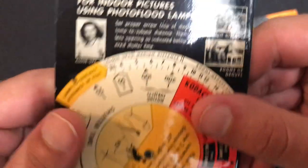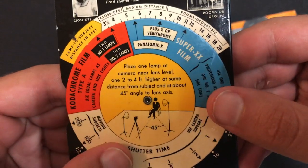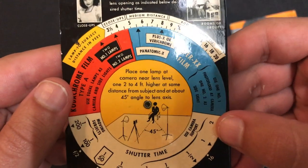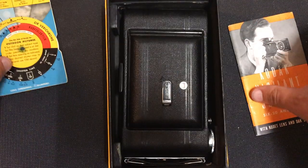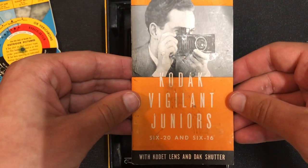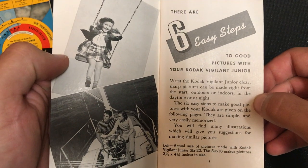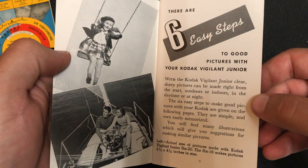Here is the section for if you're using lights to help you set up the picture indoors — it's got a little bit different setup than what you would do if you were taking a picture outside. You need this guide, same sort of concept with the rotating wheel, so pretty cool that it comes with that. Back then you needed that sort of thing to help you take your pictures. Here's a guide that's going to talk about six steps to take great pictures with your new Kodak camera.